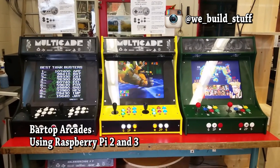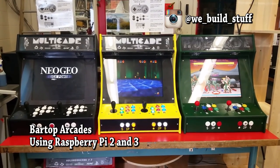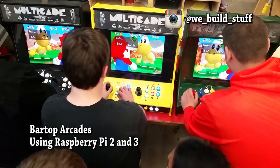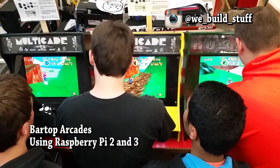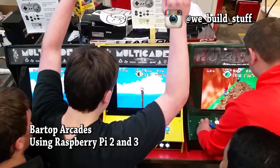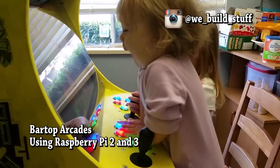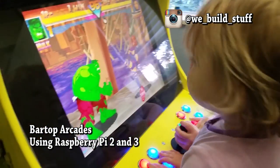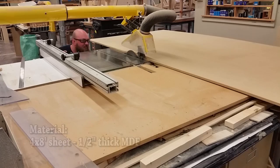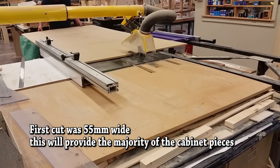Hi everyone, this is Mike from We Build Stuff. This video outlines a build log for a bar top arcade system using the Raspberry Pi. I've used the Raspberry Pi 2 and 3. This video will concentrate mostly on the cabinet build and the wiring for the Raspberry Pi. I'll be creating a separate video on installing and configuring the RetroPie/RecalBox operating system later. There are also notes and instructions on screen during the video so you can go back and re-watch if needed.